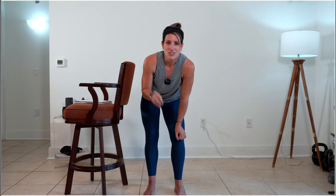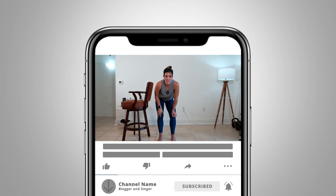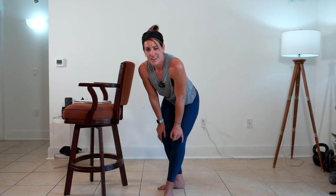And that was your 10-minute booty bar circuit. Make sure that you are subscribed so you can come back and join me right here for class more often — for more booty work, more barre work.